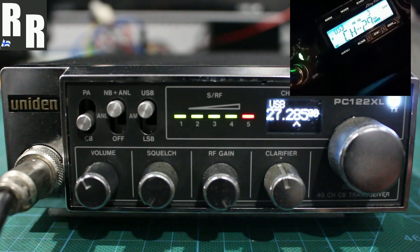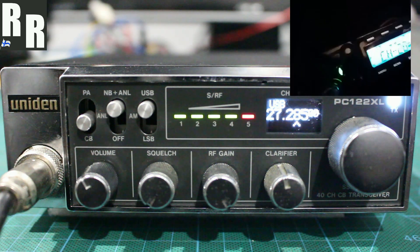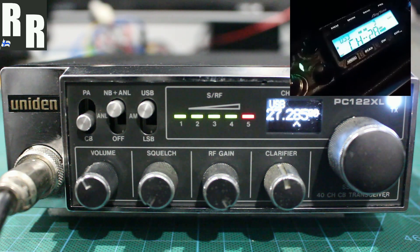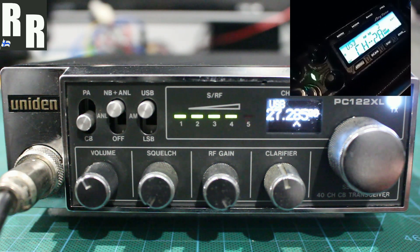All right, it's 63 hours there, it's Razor 1 here. I'm just wondering how this little VFO PT122XL is standing here on the sideband. 1, 2, 3, 4, 5, 4, 3, 2, 1. Yeah, back to you there, Dad.